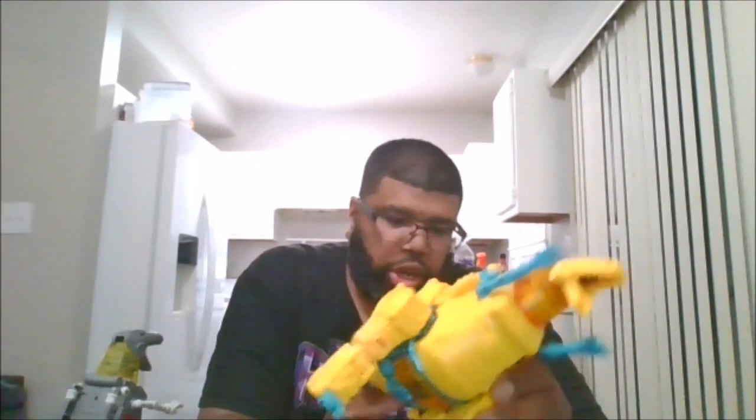So here is G2 Grimlock in robot and beast mode. He can rotate his little hands 360 degrees. He can go up that far, and legs can move backwards and forwards. You can rotate, so you have bicep swivel. You have a double arm bend, which is nice.